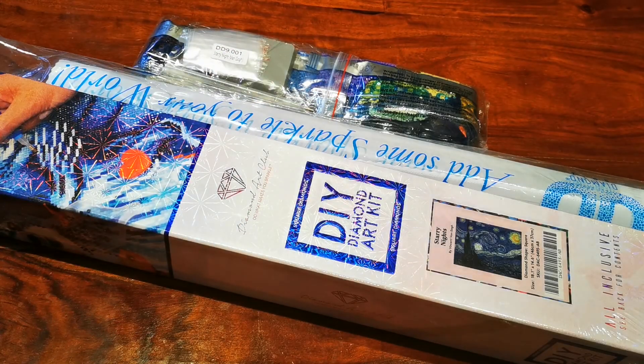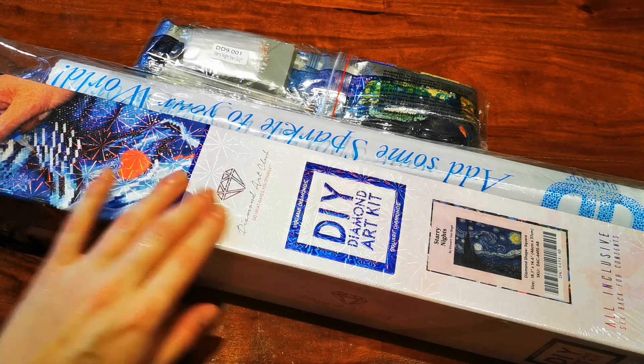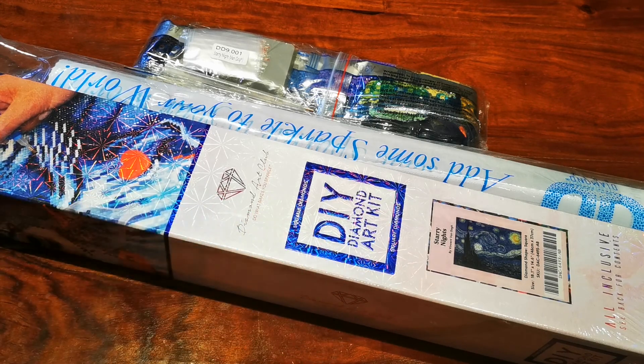Hi guys, today I have another unboxing for you — another Diamond Art Club unboxing. You can probably see the image already and tell this is going to be more Van Gogh from me. My name is Natalia, welcome to my channel. If you don't know yet, I like Van Gogh, and lately I've been exploring a lot of Van Gogh diamond paintings.